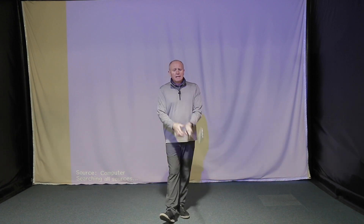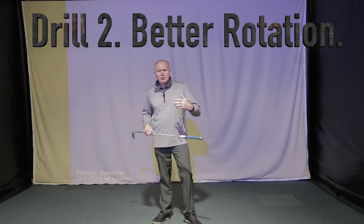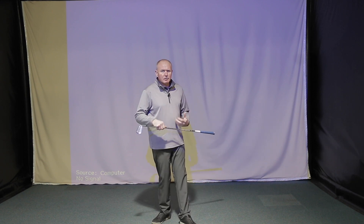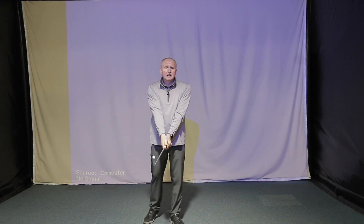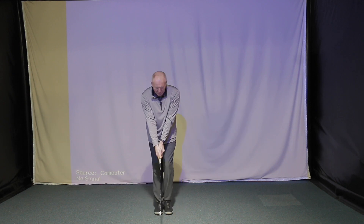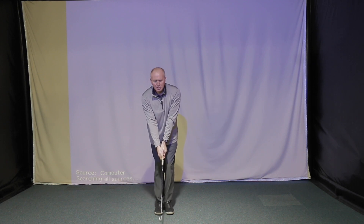Drill number two is to help golfers who are struggling with rotation — struggling to balance and combine the turn and rotation of the body in the golf swing. This is a hitting drill as well as something you can do in your back garden, or backyard if you're watching in America — wherever you've got space to swing a golf club. Take any club you like; I've got a seven iron here. Take your normal grip and setup, and put your feet completely together — knees touching — with a little flex in the knees to keep balanced.